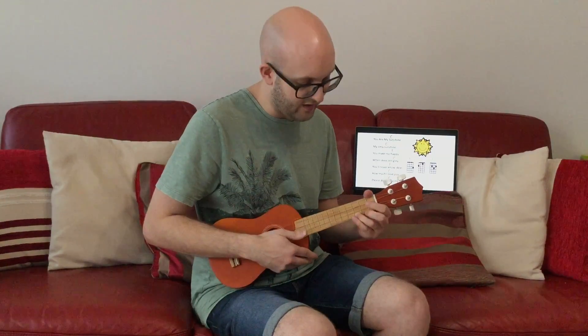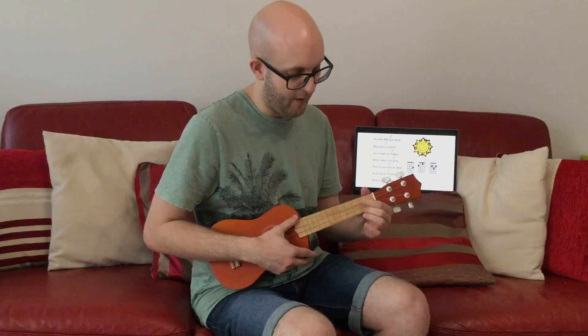I've put the rests in so that it gives your fingers a chance to move to the next chord each time. So be thinking, whilst that rest is happening, about where your fingers need to go ready for the next chord.